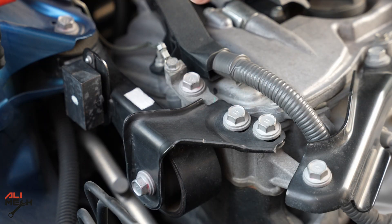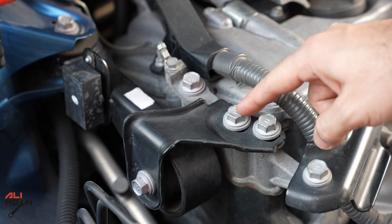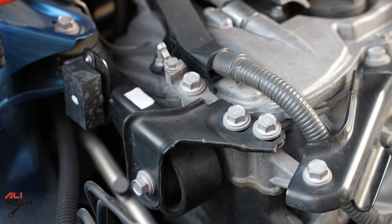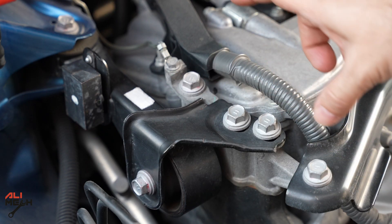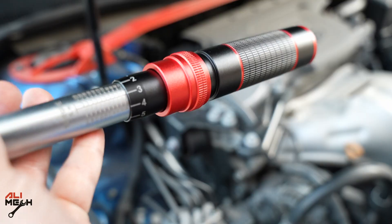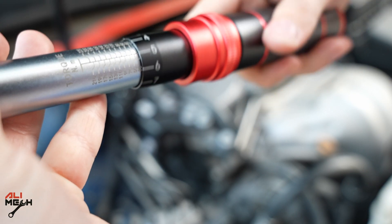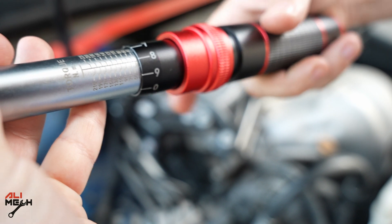We have these bolts here for the engine support mount, and the torque spec for these three is 38 newton meters. Now we're going to torque them to the right spec and check if they are correct. We're going to set it to 38 — here's 30, and there's 38.